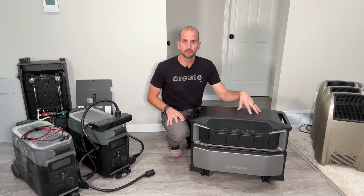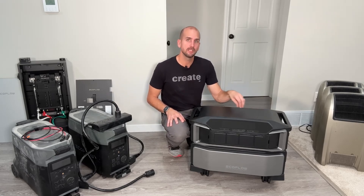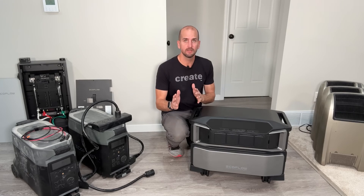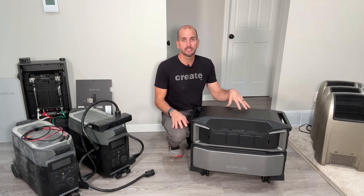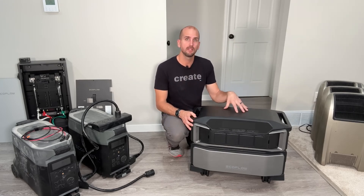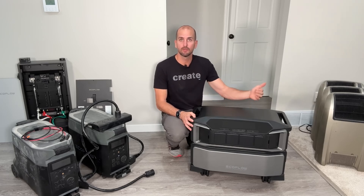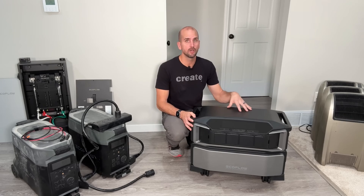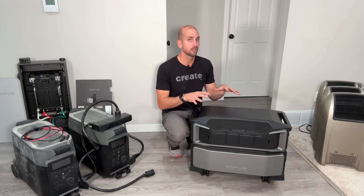The EcoFlow Delta Pro Ultra, often called DPU, is an extremely capable system with quite a few things that set it apart. Depending on your application, this might be a very compelling unit — whether it's for your RV, a cabin, or a whole home backup system. There are multiple applications where this unit could be perfect.